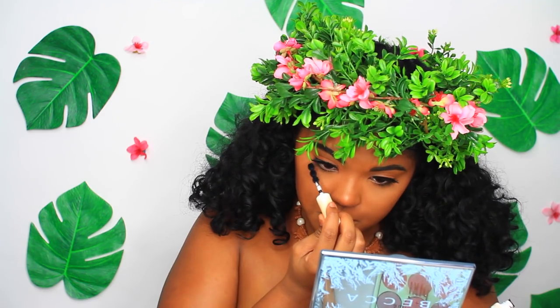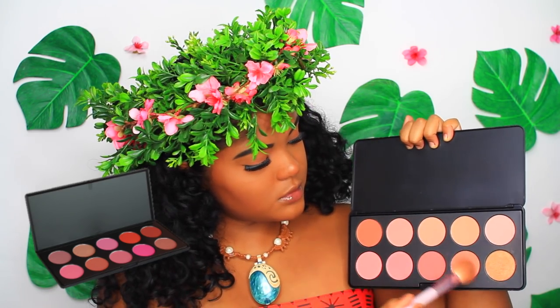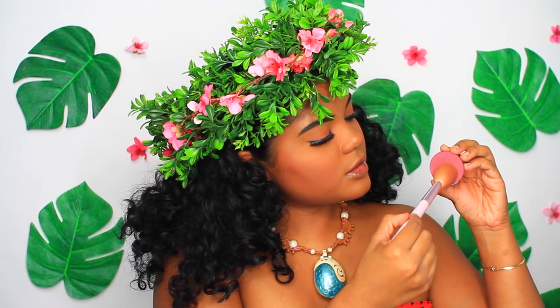Wearing blush is so important to achieve Moana's look because she has these youthful, rosy cheeks that I love so much. I'm taking my BH Blush Palette and applying these two colors to my cheeks. Then I'm taking a darker, pinker, rosier blush from Makeup Geek and applying that heavily to my cheeks. To get a little bit of that summer glow, I'm taking this highlighter from the BH Blush Palette and applying that very lightly to my cheeks.